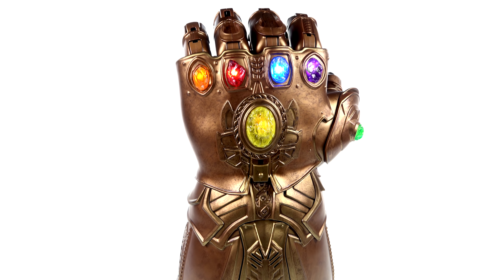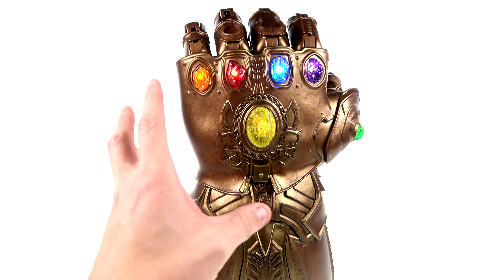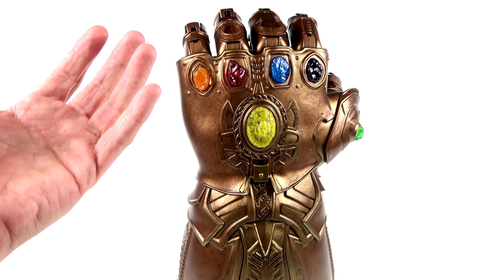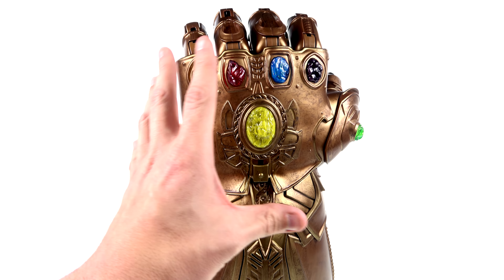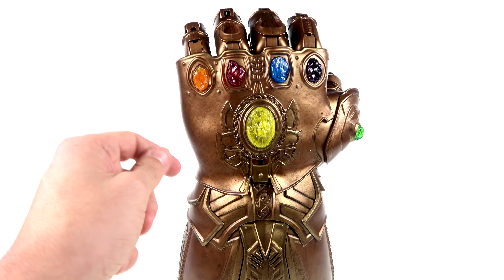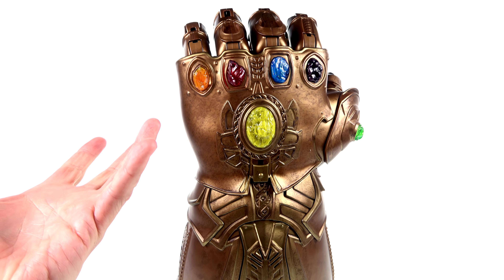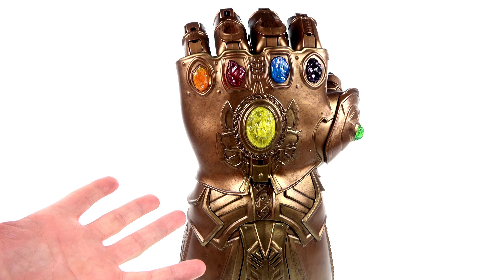I would have expected this to be a lot more expensive — this is a retail price of $99, which I think is pretty decent. Very large, heavy, with lights, sounds, and articulated fingers — there's a lot to it. I do wish it had a little more gold color, but for $100 I can't complain, especially since Hot Toys released a replica basically this size with light-up gems for almost a thousand dollars — and that one doesn't even have articulated fingers or let you wear it.